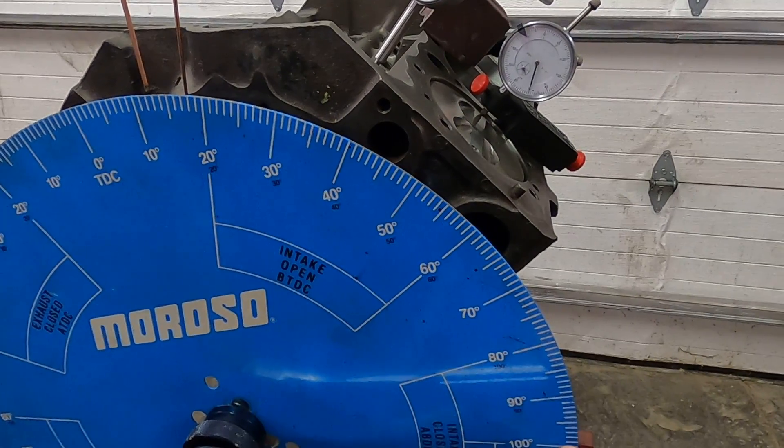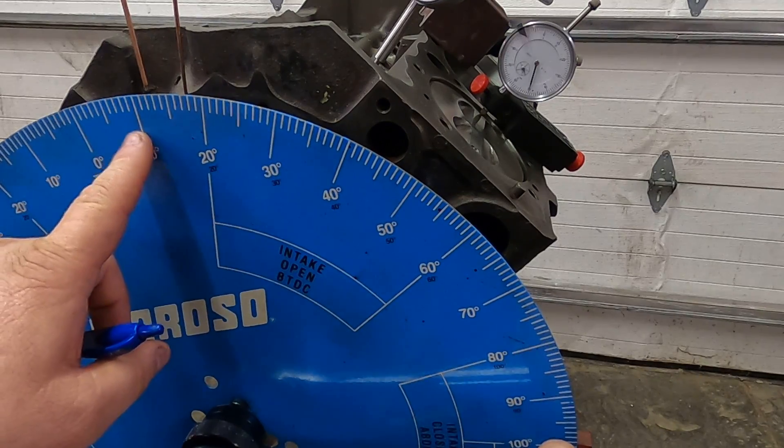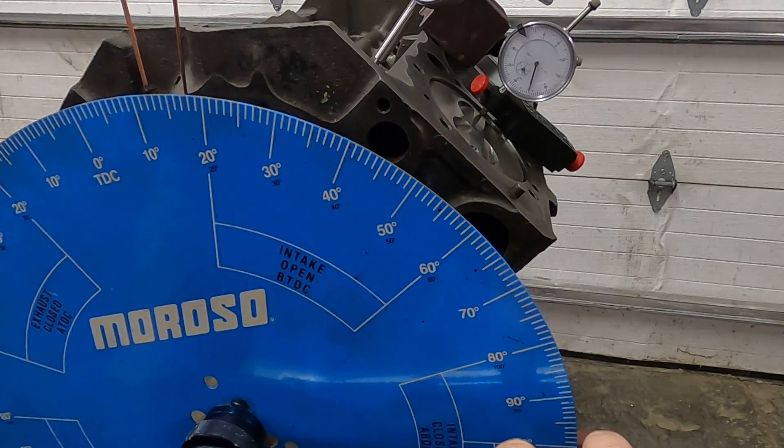What I'm trying to find is the center, because this piston will actually dwell for a moment when it's at top dead center or bottom dead center. You have to find the middle of two readings. I'm using 50 thousandths from top dead center, and I was at 12 degrees at 50 thousandths.